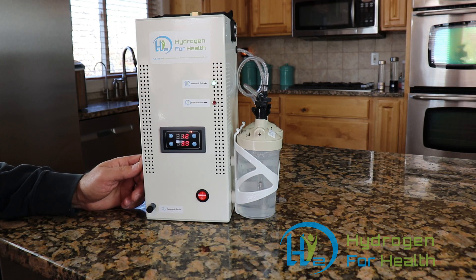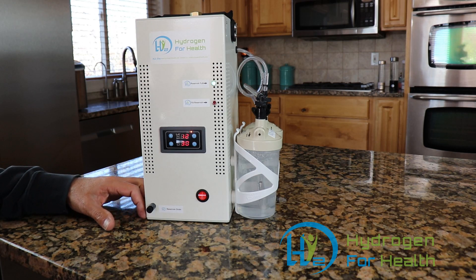Our machine is assembled in the USA with many parts that originate in China — we try to buy US-made parts when possible. All H2 Life Brown's gas machines are built from scratch with care and pride. Each machine is bench tested for performance and safety before shipping.